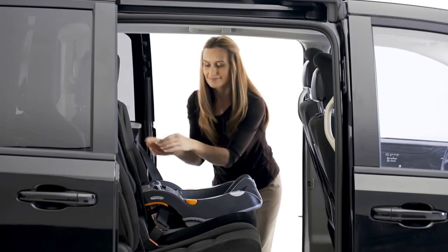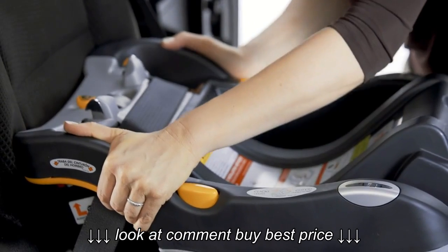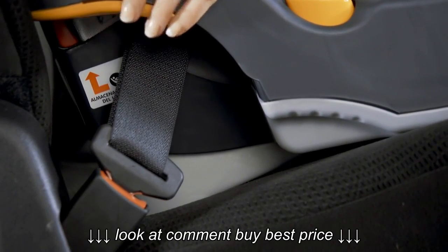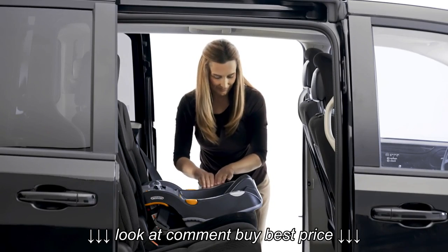Hold the child restraint at each side near the vehicle belt paths. Pull side to side and forward. The vehicle belt should remain tight and the child restraint should not move more than one inch from the vehicle seat back or side to side. Make sure that the base is stable.